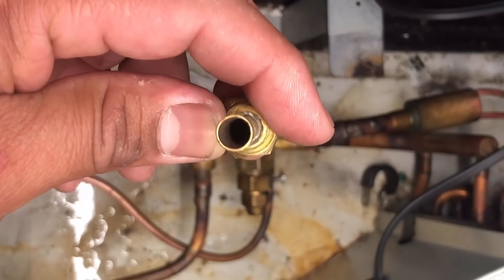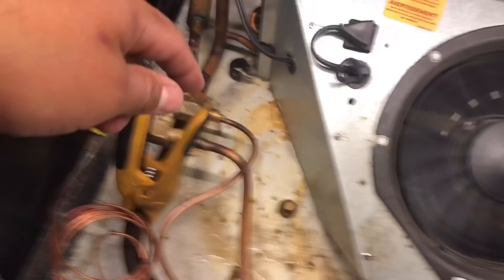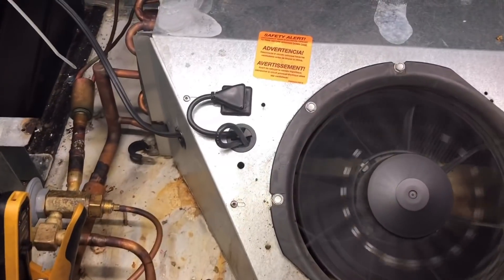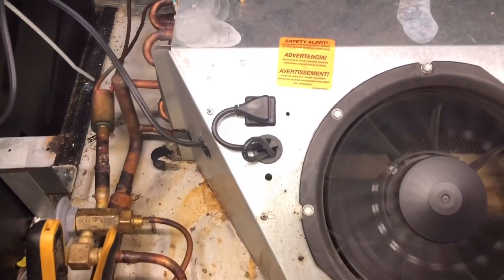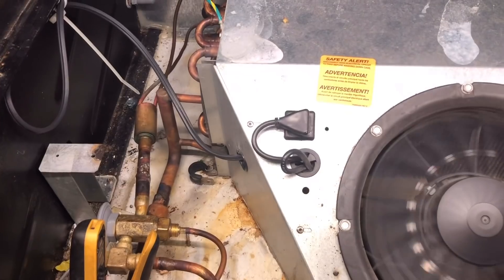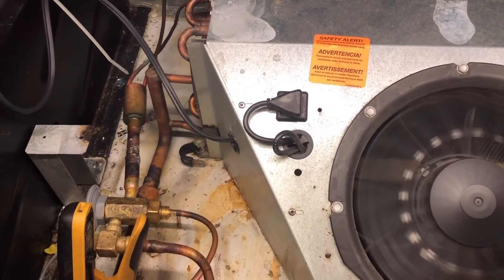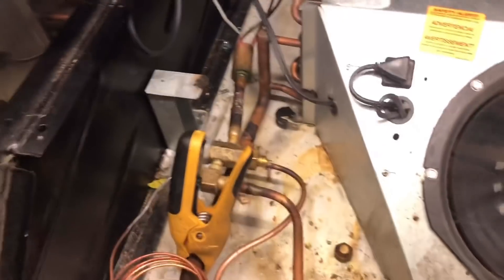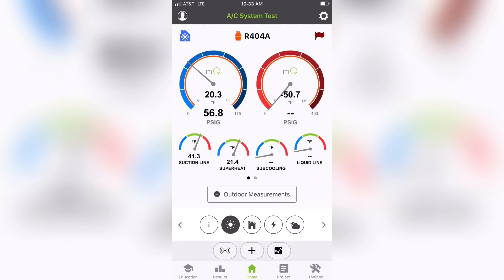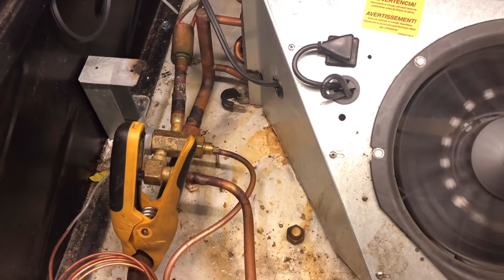Alright guys, I've been going back and forth between the case and the controller. Pretty much what we're doing is we're trying to set the EPR to maintain about 20 to 22 degrees saturated on the suction side, and then we can set our superheat. I've been tweaking the EPR valve and I'm now getting about a 20 degree saturated. So now I'm going to start adjusting superheat.